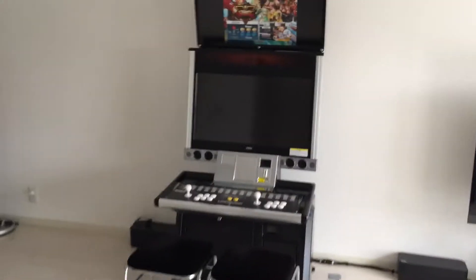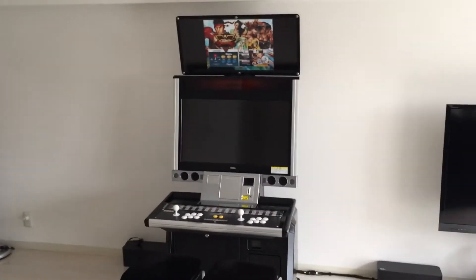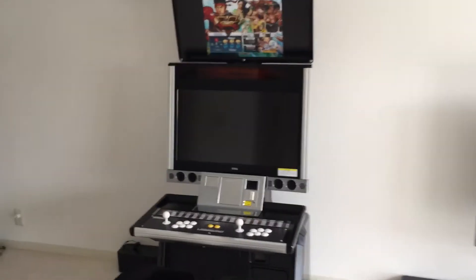I'm gonna talk about the kind of games that I'm playing on this cabinet, on the Sega Lindbergh.